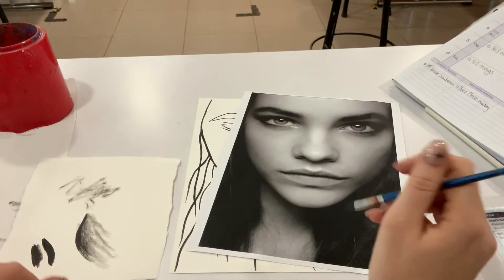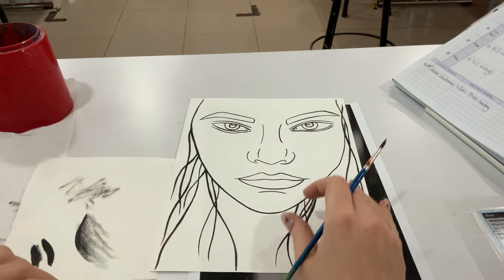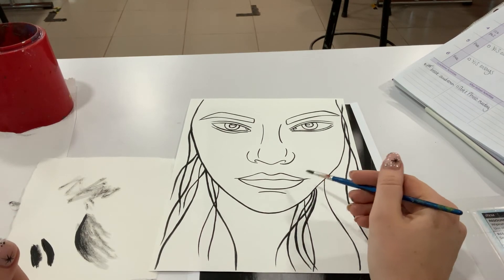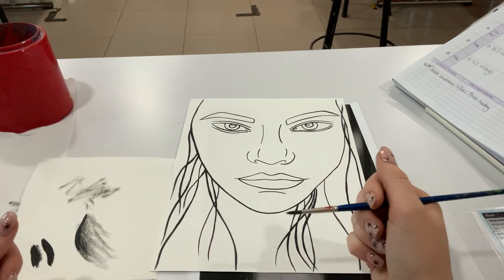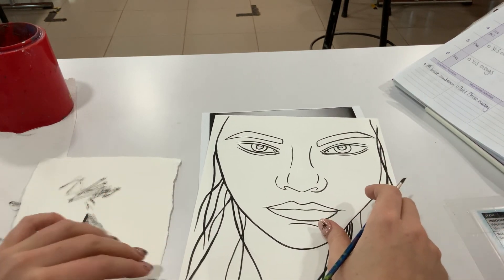Following on from that, we're then going to loosely and creatively add in our colour. It's important to make sure that we've got those tones in there so that when we're applying our colour, we know what's going where to create those highlights and the shadows.